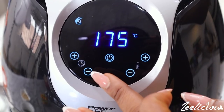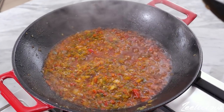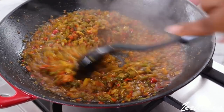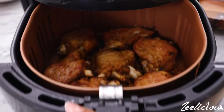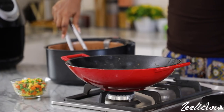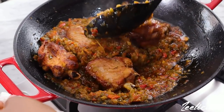This is what the sauce should look like after frying — it smells divine in the kitchen! When the turkey is perfectly grilled, transfer all of the turkey pieces into the sauce and give it a good stir to combine.